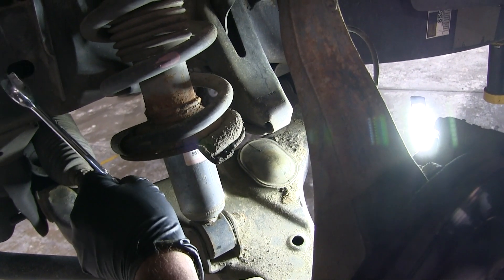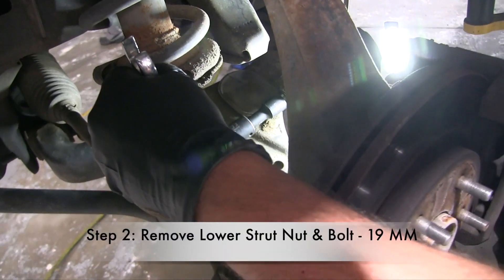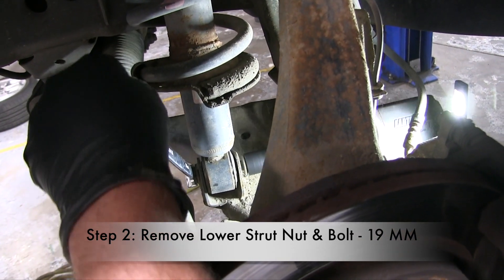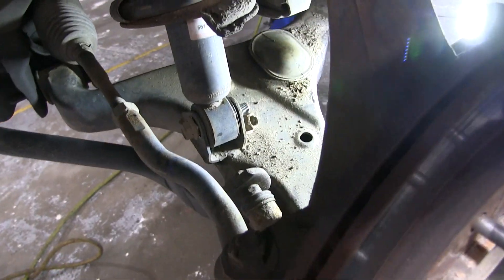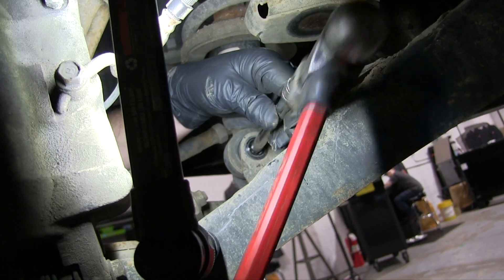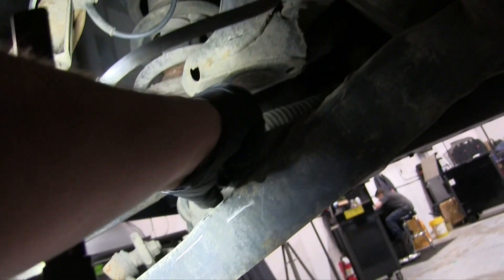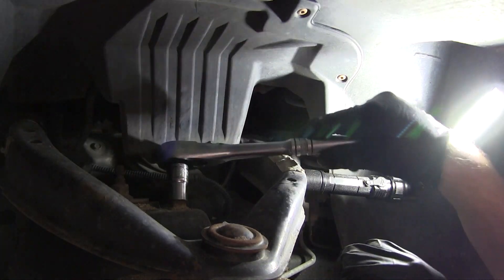Now I'm working on the bottom of the strut — you can see it right there. It's a 19 millimeter. I put a wrench on one end and an impact on the other to remove that — just one bolt right there. Once you got that out, you'll need to knock it out with a punch. They didn't have one in the toolbox, so I used a ratchet extension to knock it through and pull the bolt out of the other side.